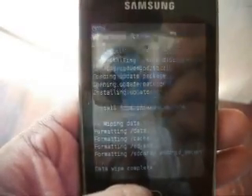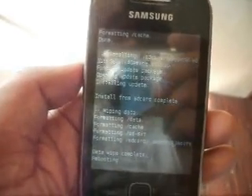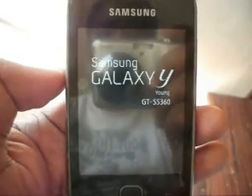And reboot system now. As always, the first boot will take some time — do not panic.